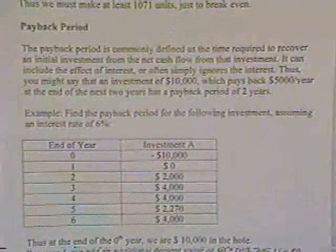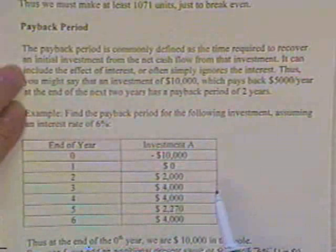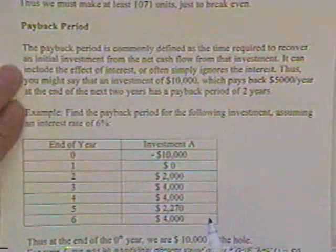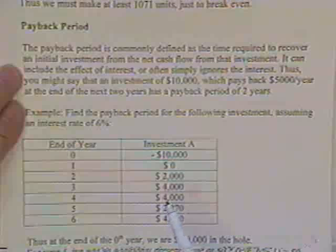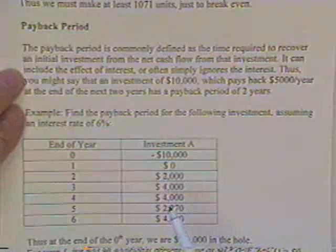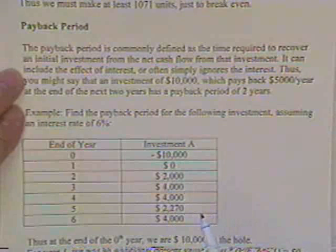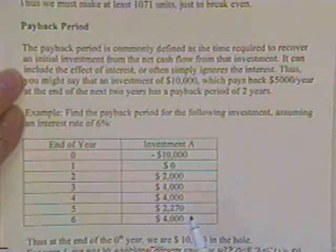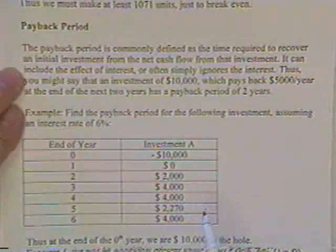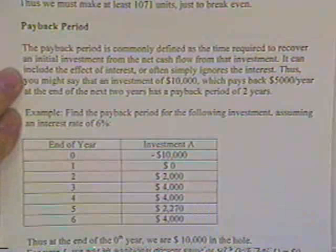Payback period is commonly defined as how long it takes to recover an initial investment from the cash flow of that investment. It could include the effect of interest, but often people ignore that — they just say, if we put $10,000 in, we'll have our money back in three years, pretty much ignoring that the money received wasn't worth as much. That's what you'd call a ballpark payback period.